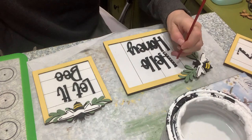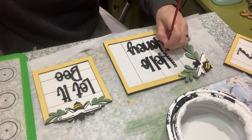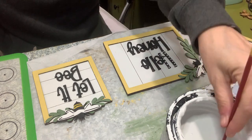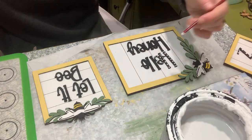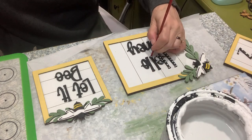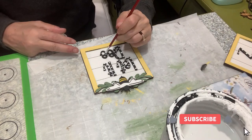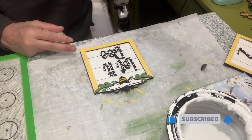I decided I wanted to put these white little polka dots — I told you I'm a sucker for polka dots. I just took the end of a regular rounded paint brush, dipped it in my paint, and made some dots. I did that on all three — that's totally optional, just my personal preference, definitely not necessary.